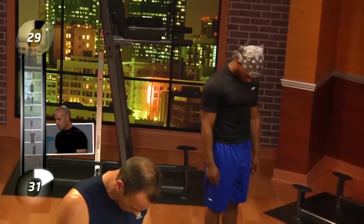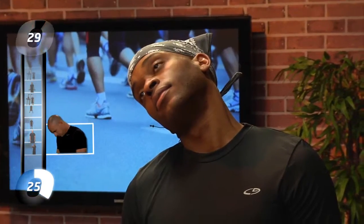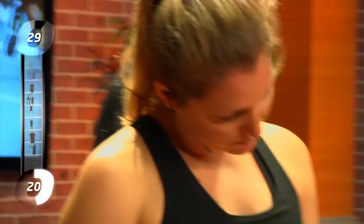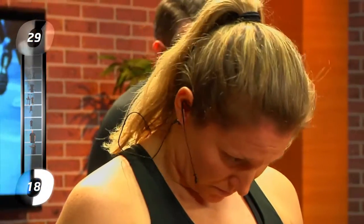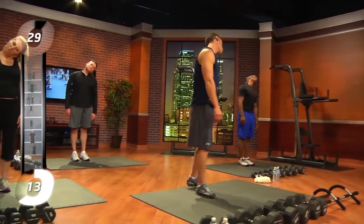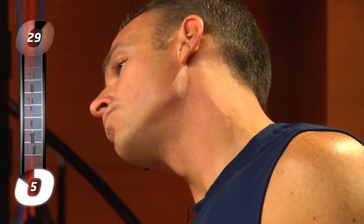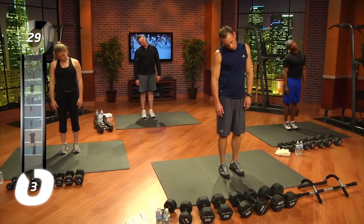Just hang your head forward, chin to your chest. Roll that head to the right, get that ear over the right shoulder. And back over to the left. I feel that in my traps. How about you, Anthony? It's tight. Roll back to the right one more time, and then back to the left.